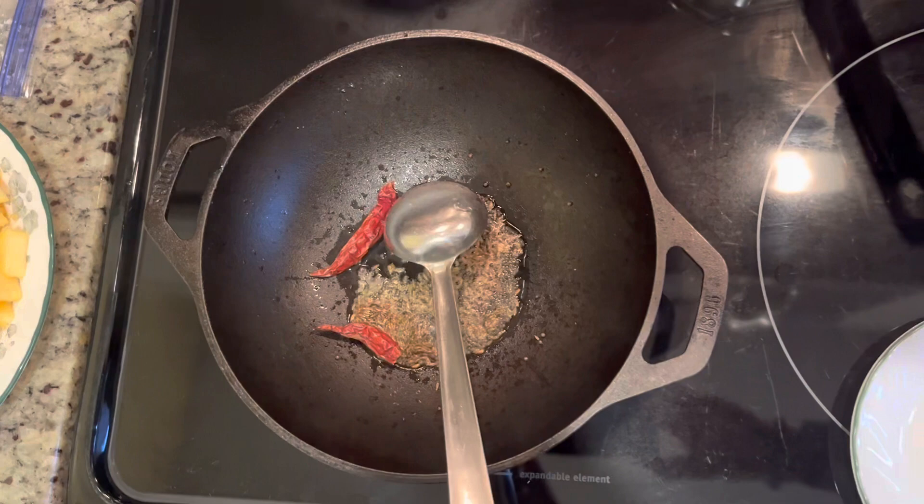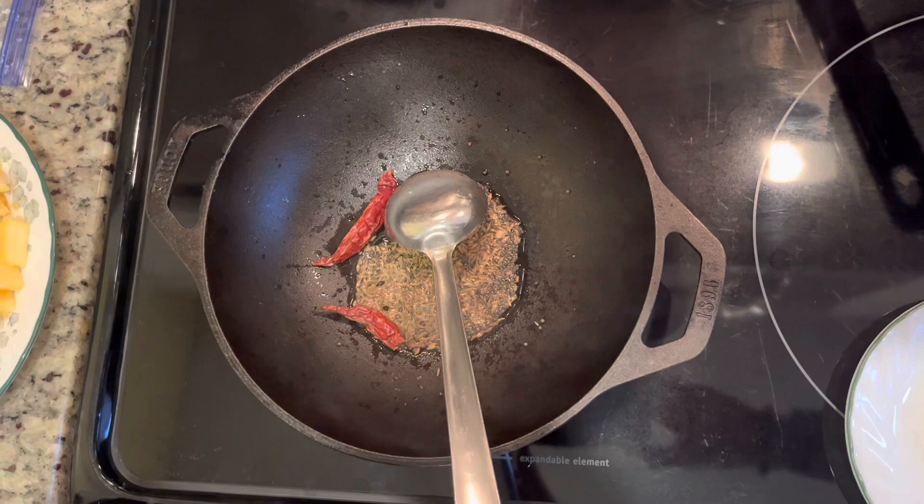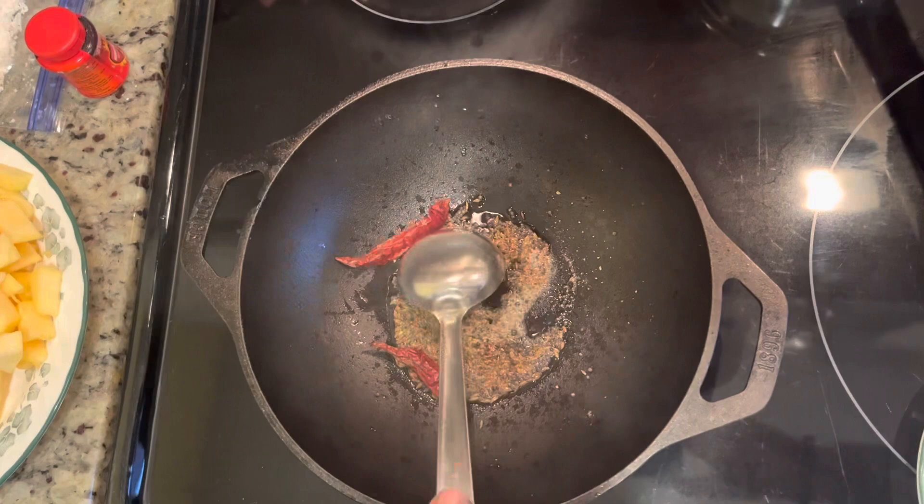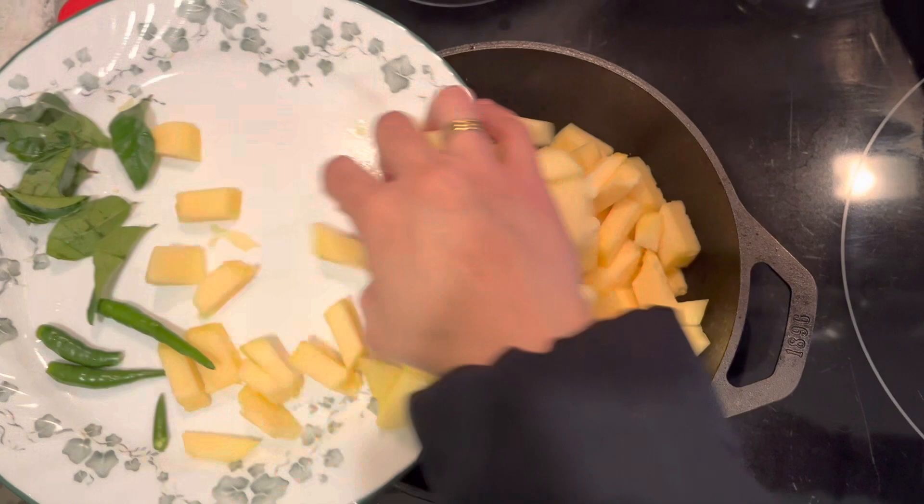Once everything splatters, I will be adding the spaghetti squash. Make sure you're careful when adding it so the oil won't splatter around you. Before adding the spaghetti squash, I wanted to show you — I'm adding hing, or asafoetida, just a pinch of it goes a long way.